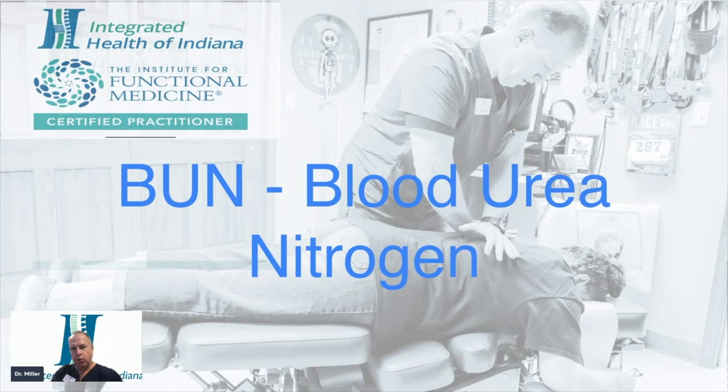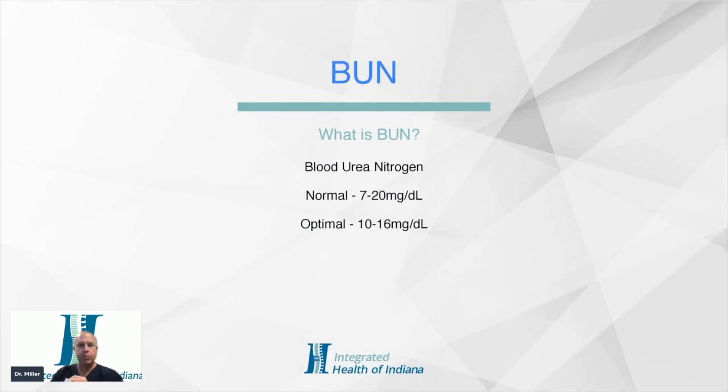In this short, I'll just give you the optimals as opposed to the normals. When we see what is happening now in the population, our population seems to be getting more and more ill. The normal range for the BUN goes from 7 to 20 milligrams per deciliter. The optimal for this is 10 to 16 milligrams per deciliter.